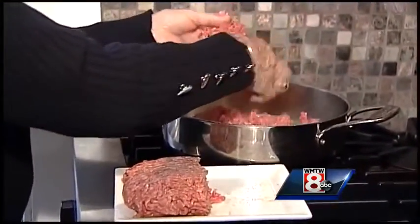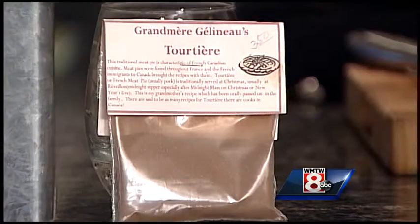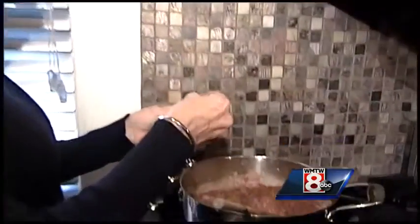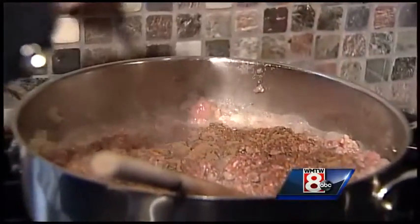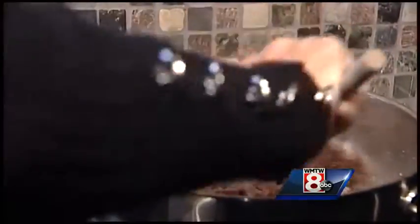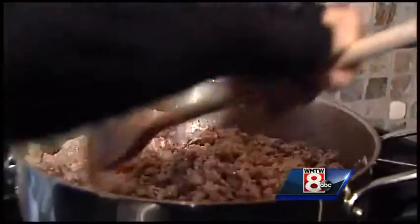I used my hands. This is a little shop in Kennebunk that I buy these spices from. What it is: it's just cloves, a little poultry seasoning, allspice. You just add, but you keep tasting because you don't want to put too much — I really don't even measure. But I'd start with maybe a couple teaspoons to one pie.